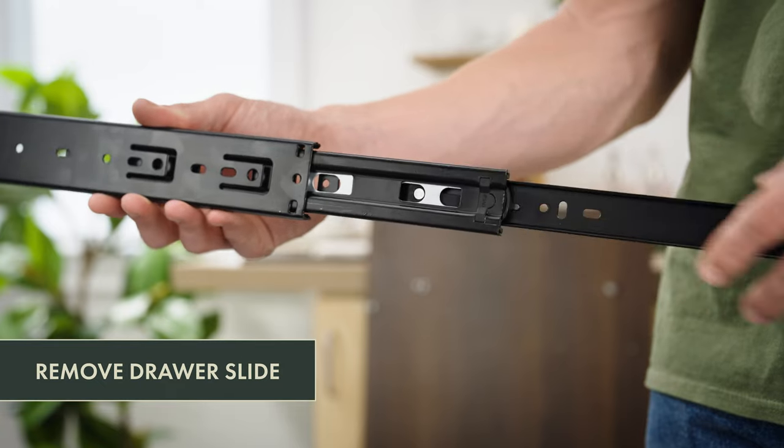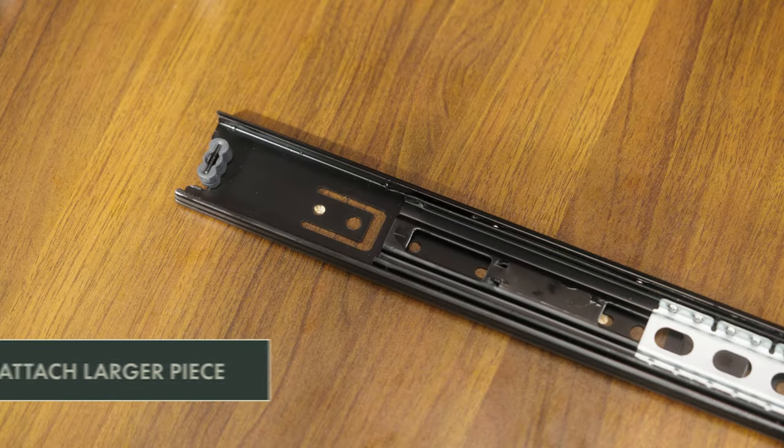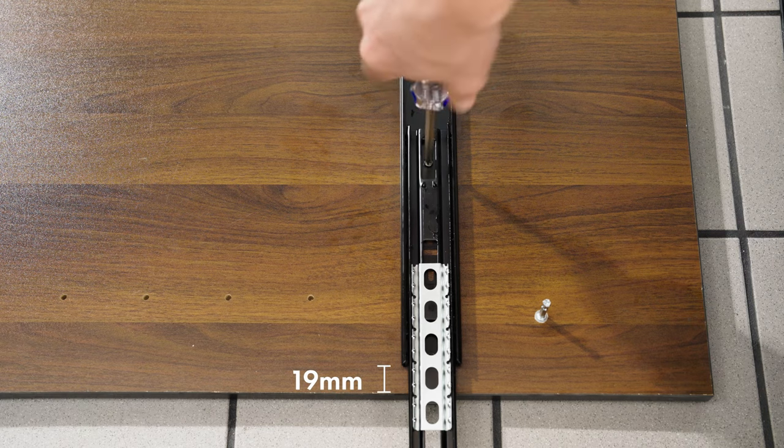Next, remove the slide from the drawer tracks and divide them into two parts. Attach the larger piece of drawer track to the pre-drilled holes in the side board using four screws. The track should be 19 millimeters from the side board's end.